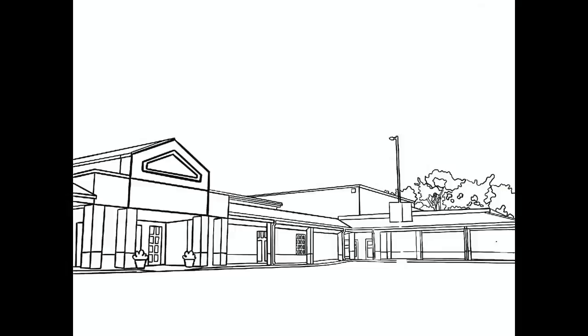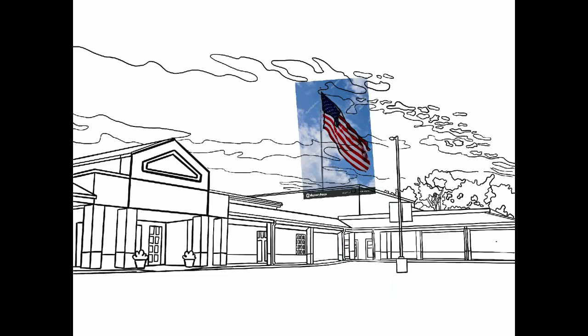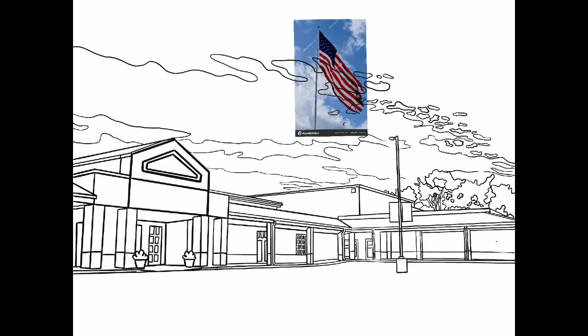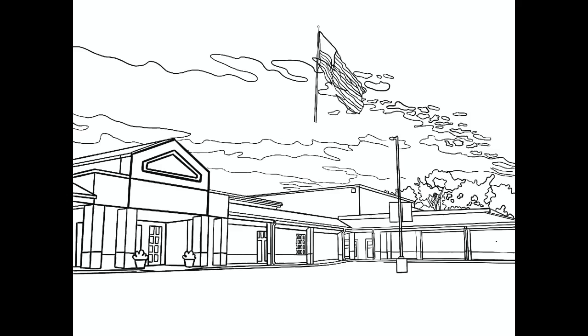When I was finished tracing all of the details, the sky and all of that, I decided I needed to fudge with the composition a little bit. Most schools are kind of blah on the outside — no offense, schools — so I decided that I wanted to move the American flag and flagpole so that it was more in our picture instead of being off to the side.